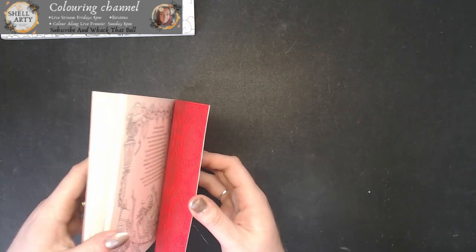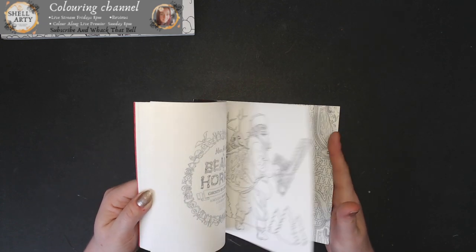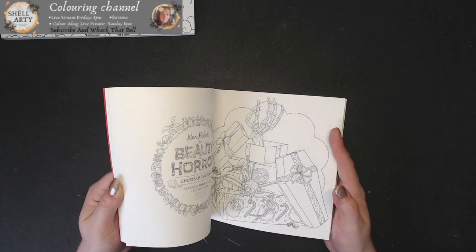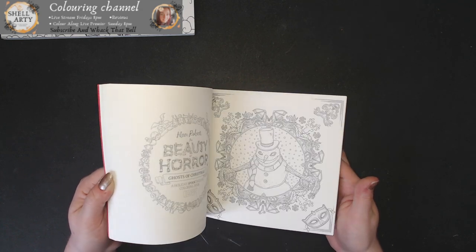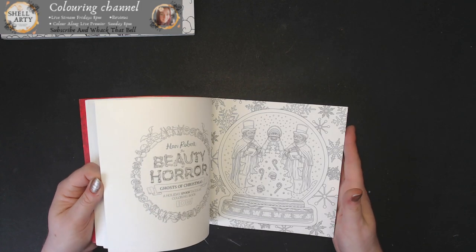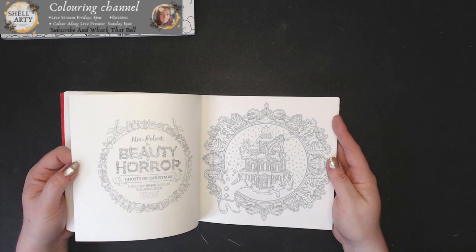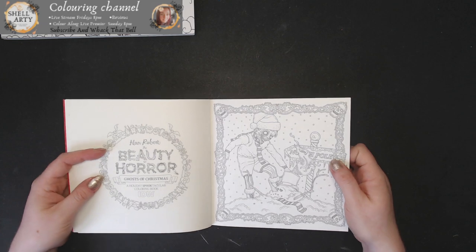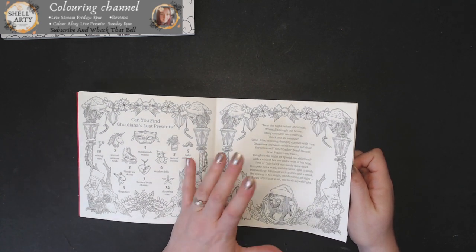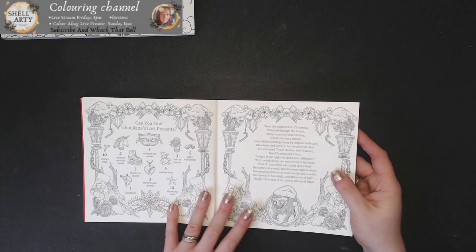So it has a coloured page in it — I gave it a little flash at the start, but I won't be showing it again because I want to do my coloured pages video separately. There are some really great pictures in this, especially if you are into horror. The book is all about a character called Galena, who's a bit of a menace going around doing horrible stuff at Christmas. There's also a find-it element — similar to what Kirby Rosans does, where they pop an image at the front and you've got to find it within the colouring book.